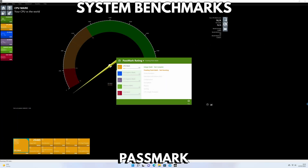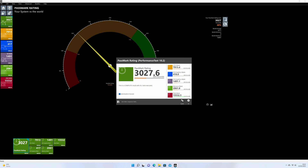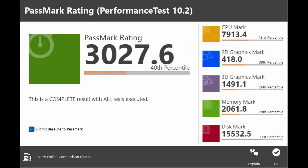We start the benchmarks with Passmark, which pushes the CPU, GPU, RAM and storage to the maximum to see their peak performance. We are running at 4K resolution. The Minisforum DeskMini UM350 scores 3027. We get around average scores for the CPU, GPU and RAM and high scores for the storage speed.